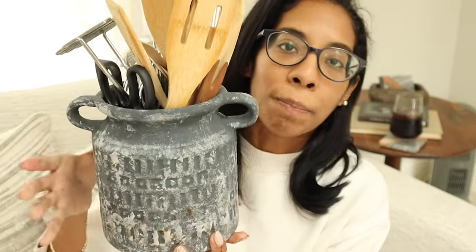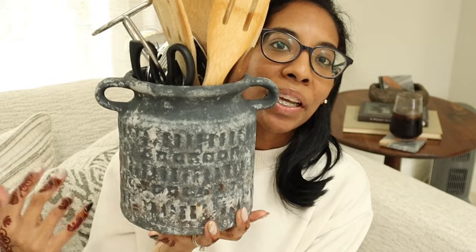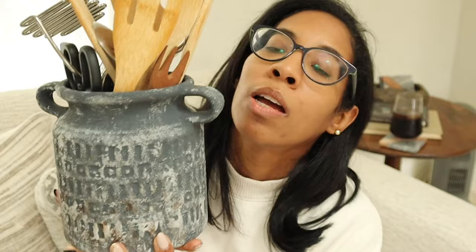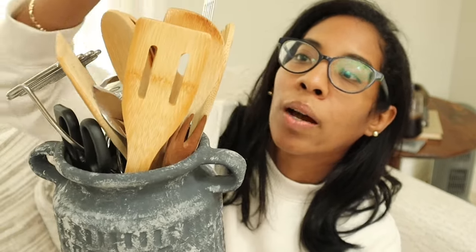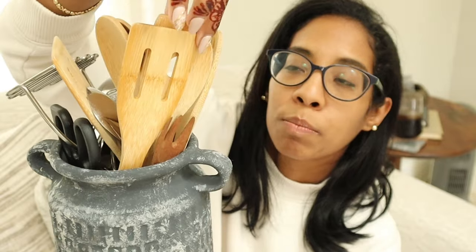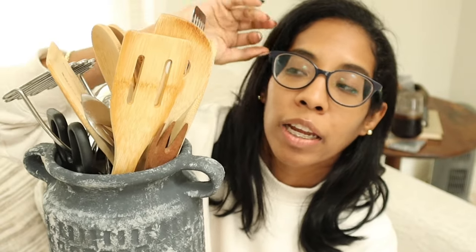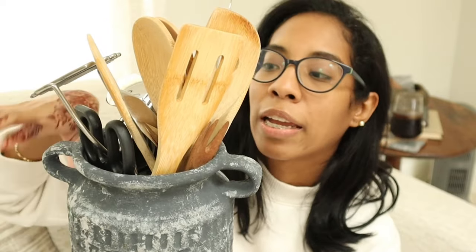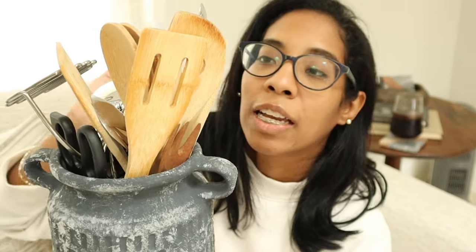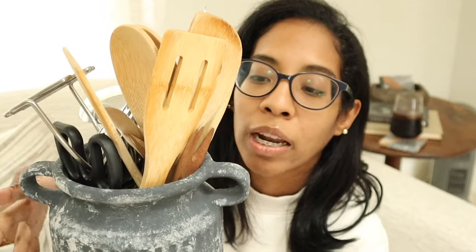Next up is another one I DIY'd in that same video, but right now I'm using it as a crock. It's a little bit on the shorter side, but another high-end dupe DIY. Right now I just have some of my spoons and spatulas that I use for everyday cooking styled on my counter. I haven't really decorated anything — I've just been utilizing what I already have and leaving some space there.